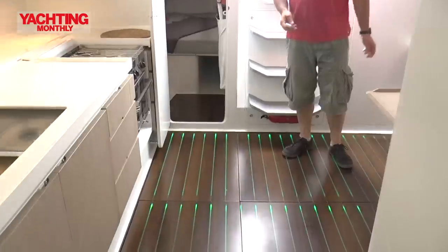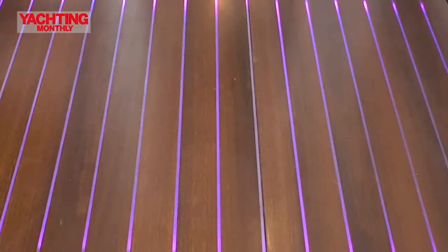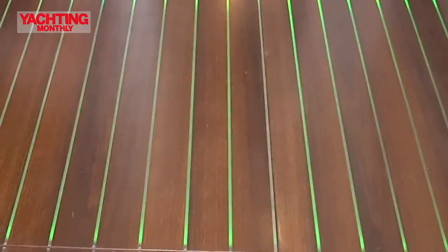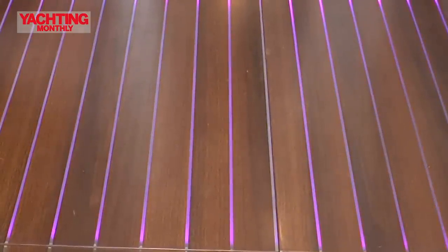Amazing disco floor — watch as the colours change. It looks hopeless now, but there is a point to it: when you get to red, you don't need any lights on at night. You've got your night lights and can move around quite freely without ruining your night vision.